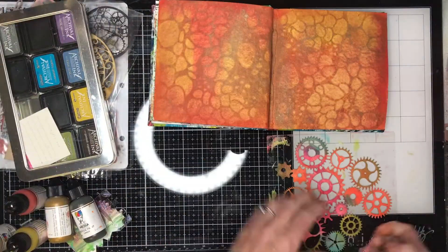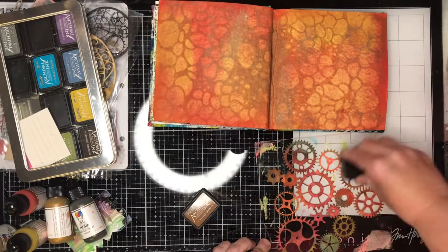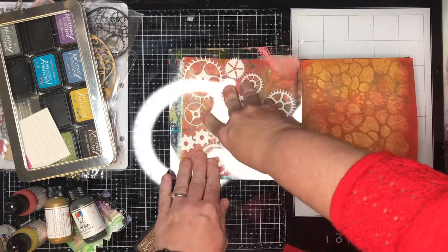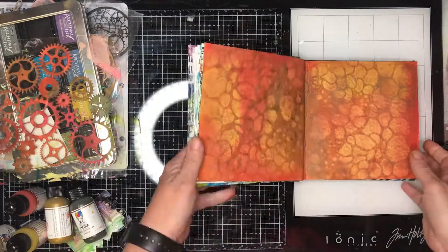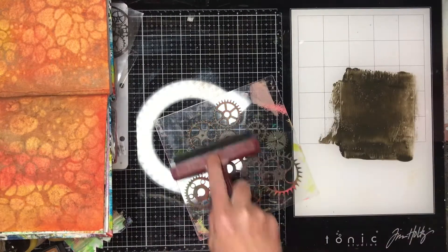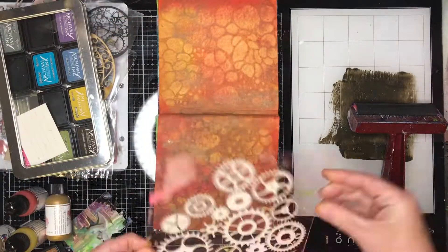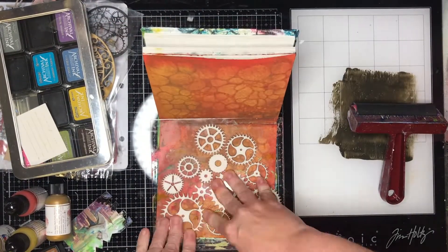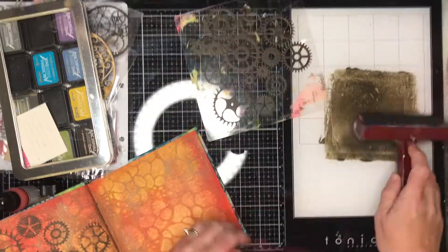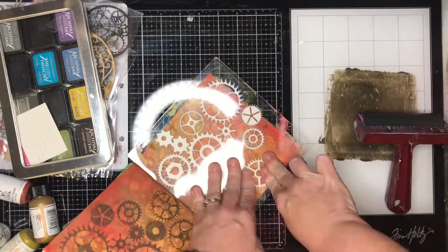Now I'm going in with some stamps. I started off with the large cog stamp using archival walnut stain but I didn't get a great impression, partly because my paint, while it was sort of dry to the touch, was still a little damp. So I decided I was going to stamp with paint and you can see I get a much more detailed impression - that's why these foam stamps are really fantastic.